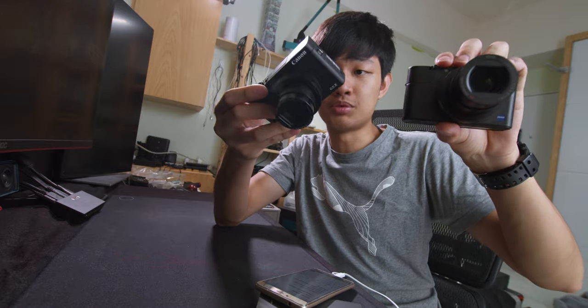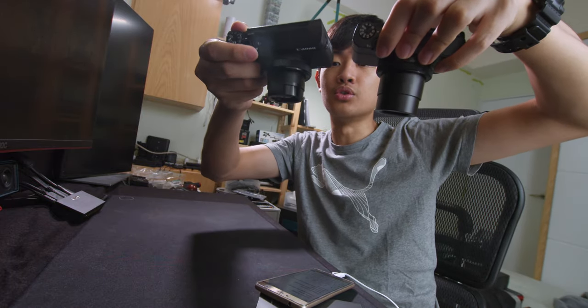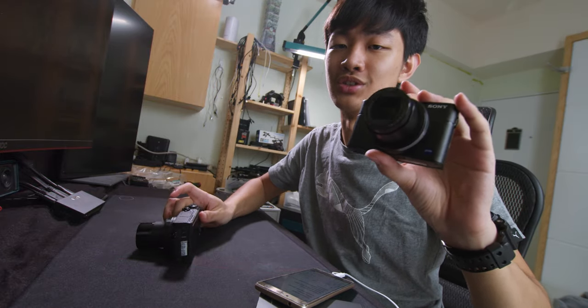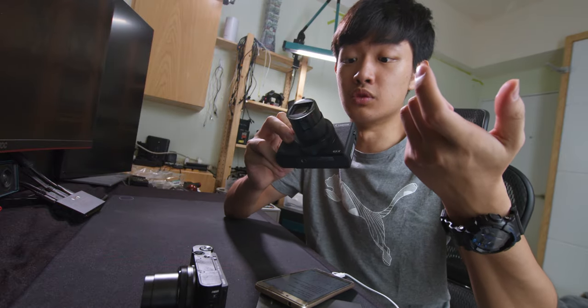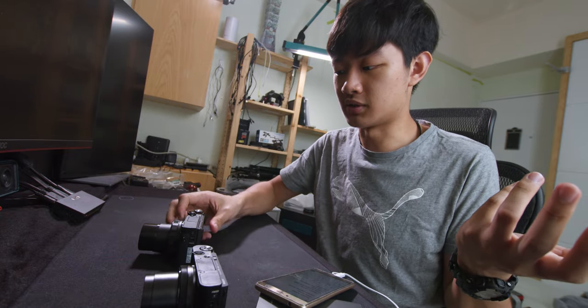Next test, we're going to test the zoom speed. The Sony is set to fast. Sony is faster because it's just 24 to 70. The Canon is slightly slower, but the focal length is longer — 24 to 120 — so not a big deal.